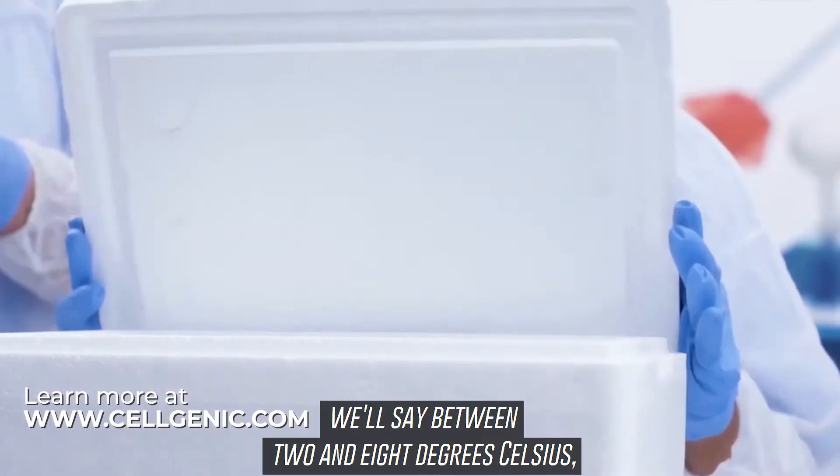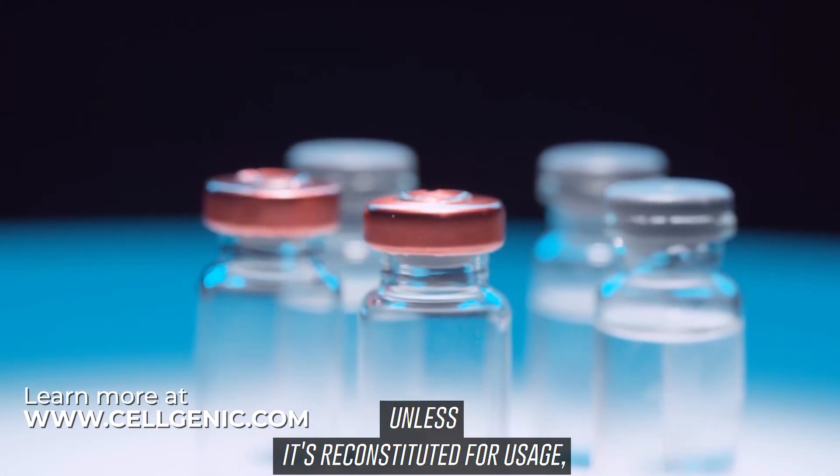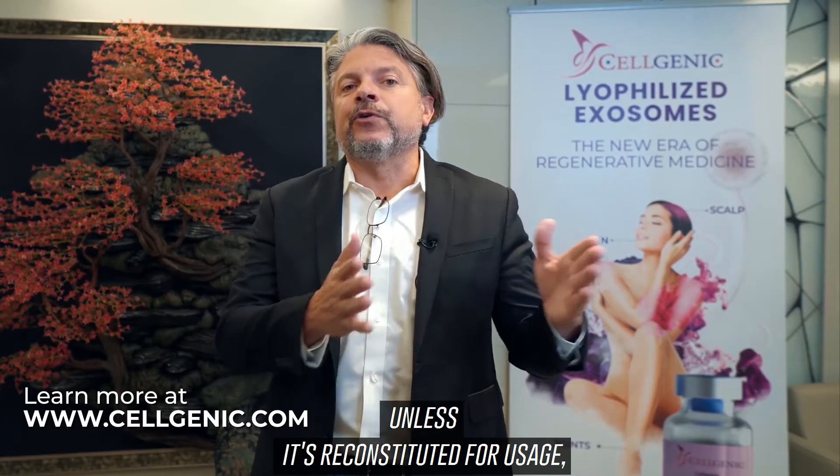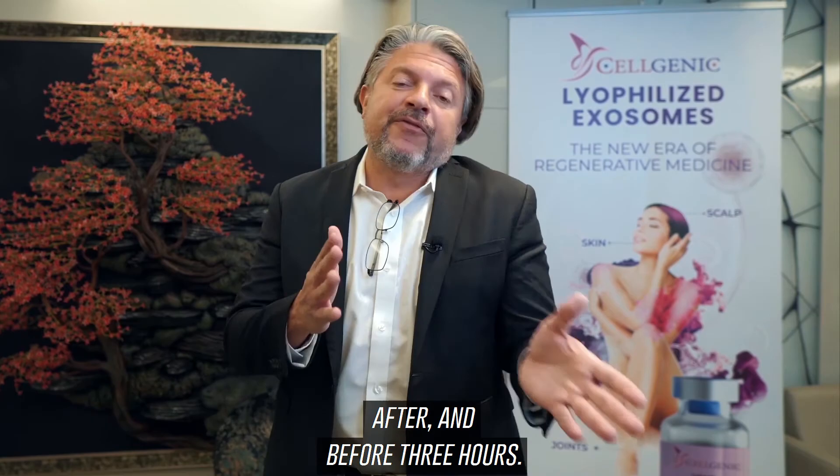It will remain stable for 24 months unless it's reconstituted for usage, in which case you have to inject it within three hours.